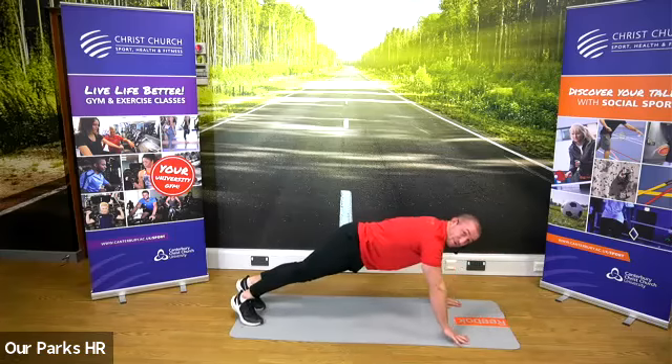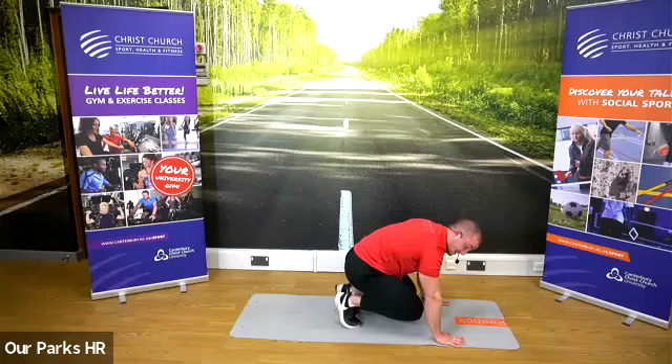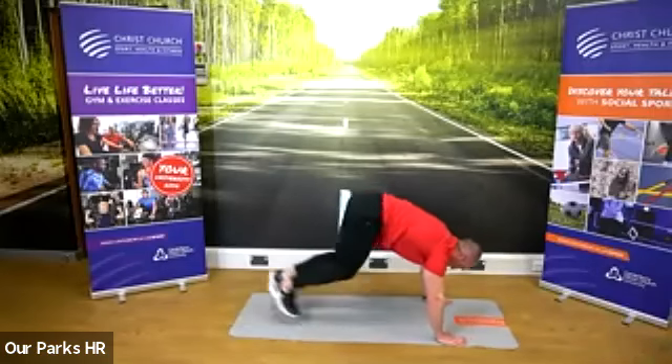Okay, next one. Stay in this press-up position. We're now going to jump both feet in, so your knees come up to your chest, then back out. Jump them in and out. Taking up the tempo a little bit now, a little bit quicker.